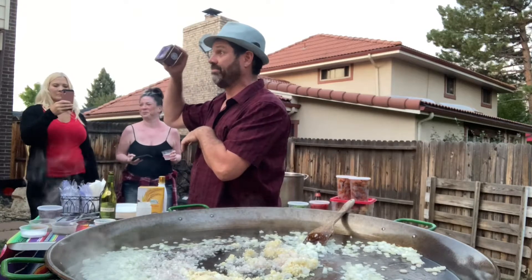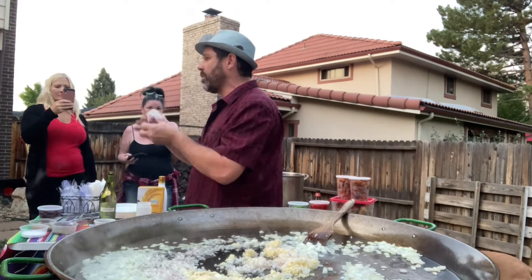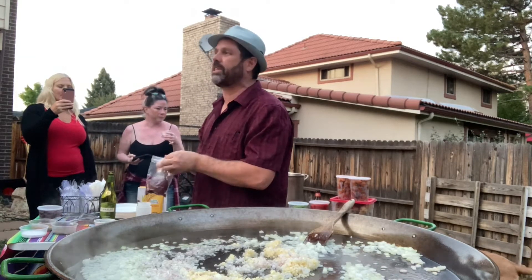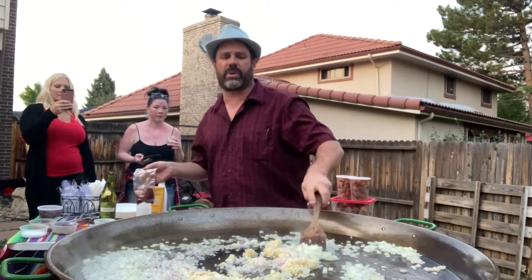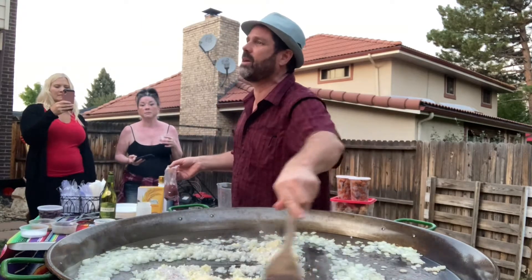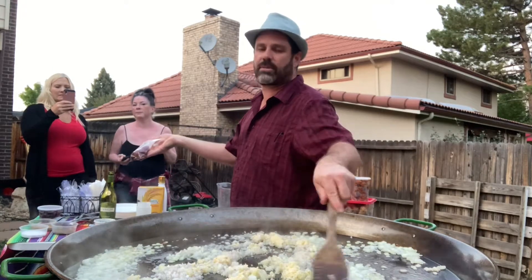So saffron — this is a Spanish spice, so to speak, which is basically the stamen of the crocus flower. It's very expensive. We actually looked it up tonight to figure out what it costs per ounce. This is about an ounce and it costs about 95 bucks. You can get really nice stuff for hundreds of dollars.